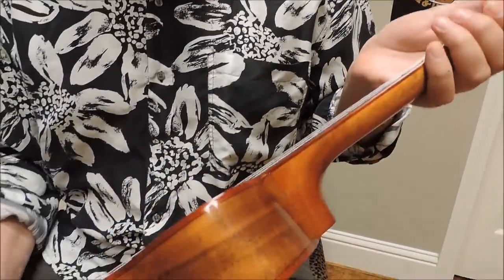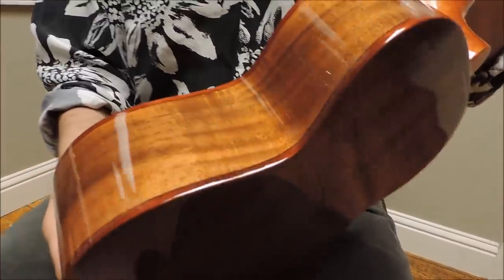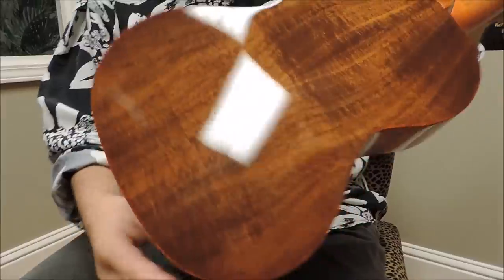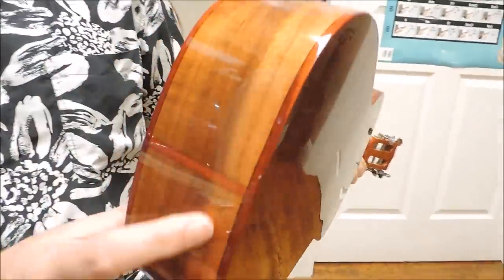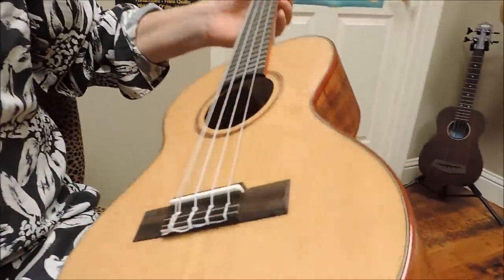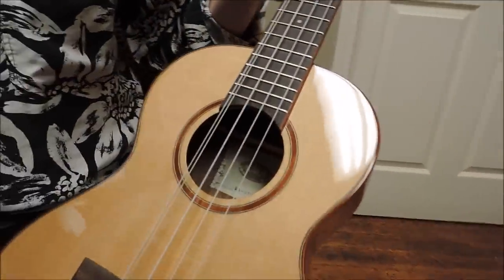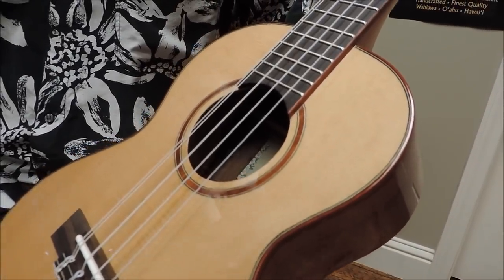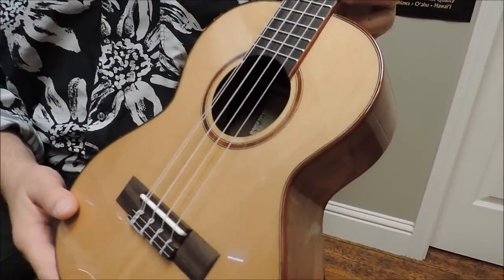I'll show you the binding here — it's real padauk. Gorgeous stuff. This is Acacia on the back side. The lower strip here is also padauk. And again, we've got this classic, clean gloss finish. An amazing instrument and really impressed with it.